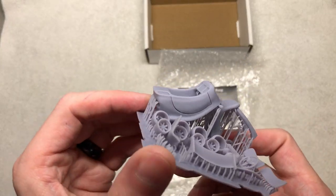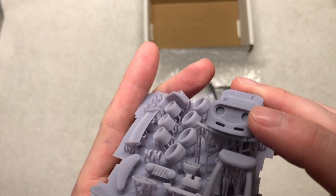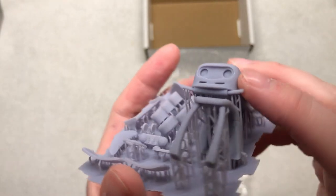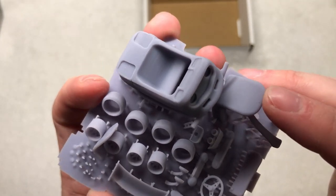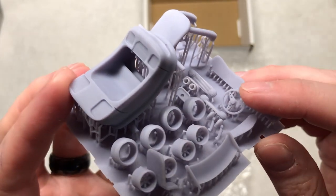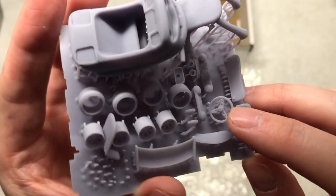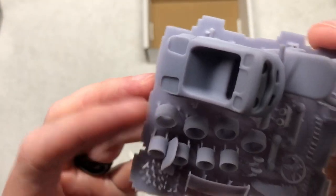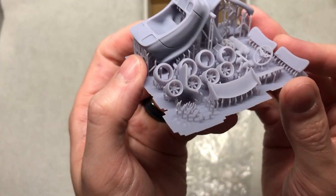Here we can see the actual bottom of the item itself. As you can see, very little 3D printed lines, so it'll be very easy to clean up. Joelle has taken his time and tested many prints to get his prints as efficient as possible, removing as many lines as possible, which helps us when we have to prep and get ready for paint — very little work has to be done. Here we can see the pretty cool 3D printed steering wheel, the wheels and tires — the tires are slicks — and the wheels themselves.